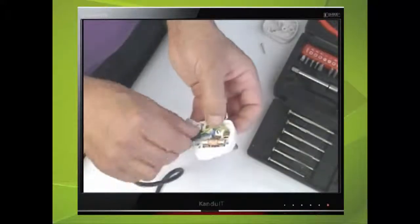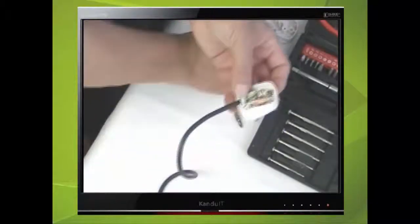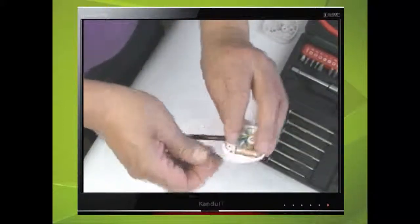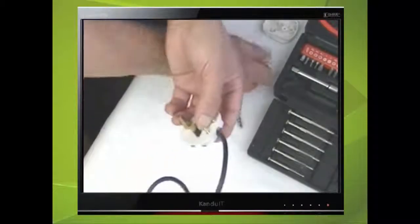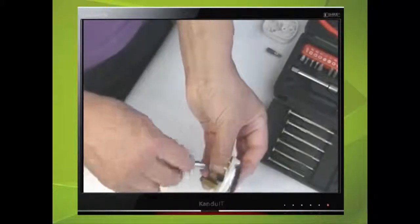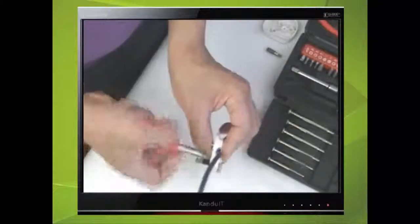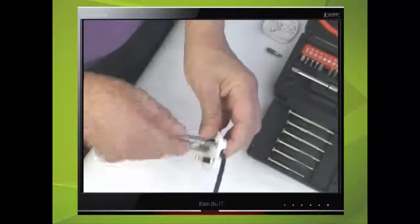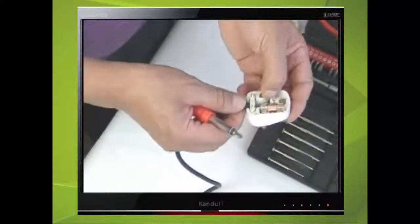Route the wires in the plug. Replace the cable grip screws and tighten them both. Make final checks that the wires are routed in the correct way.